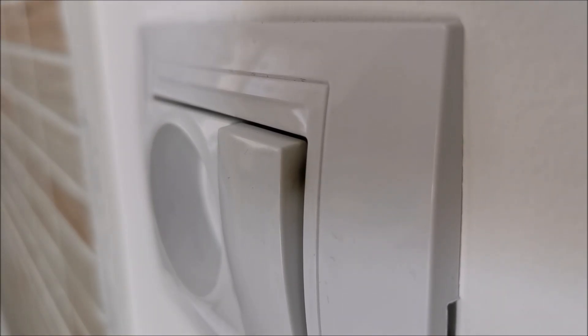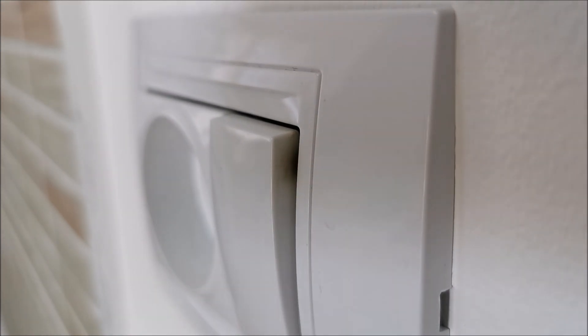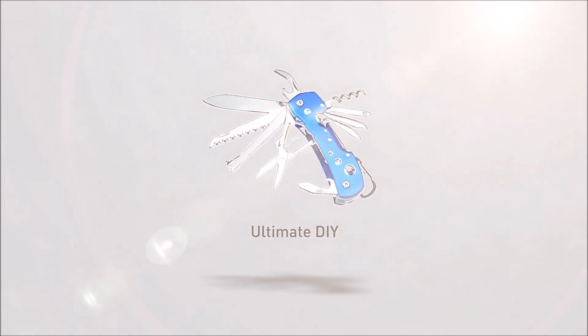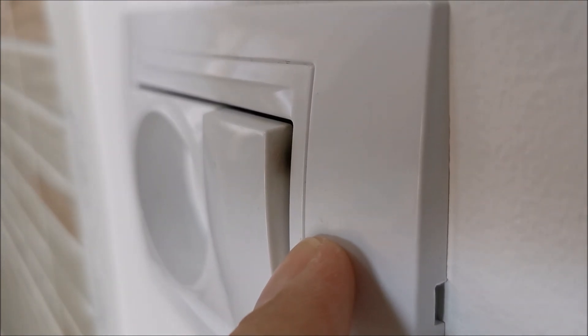Hi there! In this video we will be investigating this Schneider switch that seems to be releasing some smoke. I cleaned it once about two weeks ago because at first I thought that must be some dust from construction or something. Well, it actually came back.